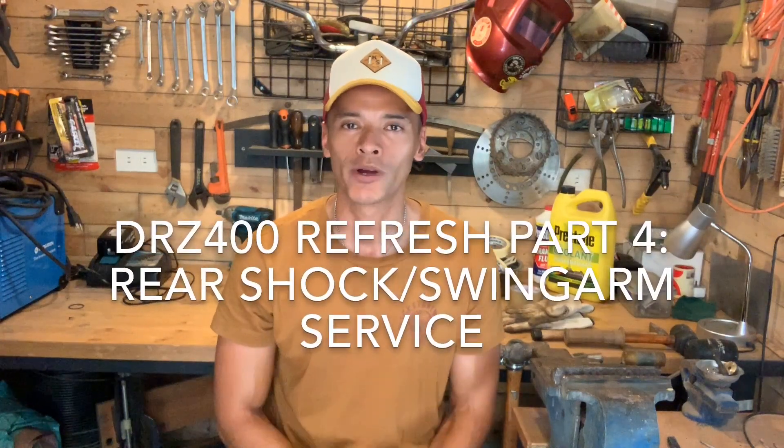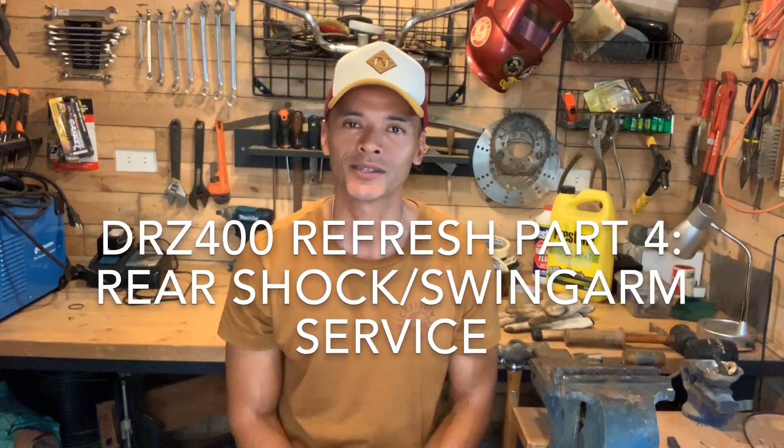In this episode of the Man Cave, I'm continuing my series on refreshing my DRZ 400 SM. This is part 4 and I'm going to be working on the rear of the bike, removing the rear shock and servicing the swing arm. In the previous episodes I showed you how to disassemble the front of the bike — we totally rebuilt that fork, got fresh seals, new bushings, changed the fork oil, and also replaced the steering bearings. The front end is in tip-top shape and it's back on the bike.